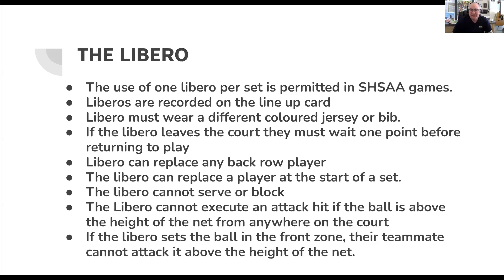There are lots of interesting rules regarding the libero. SHSAA games can use one libero. You can change the libero between sets — set one can have number eight as libero and set two can have number thirteen. But during a set, only the designated libero can be the libero for that set — you cannot substitute a libero mid-set. The libero is a back row specialist. They come in and pass for players in the back row without counting against the substitution total. They can replace any player in the back row and wear a different colored jersey.